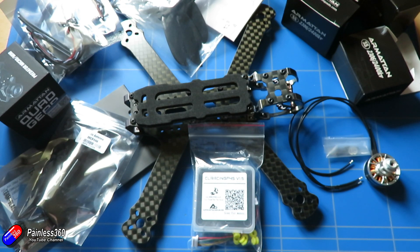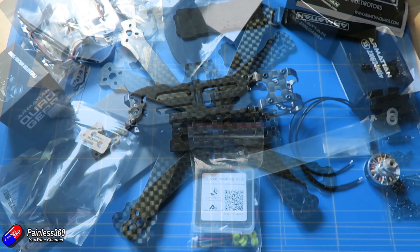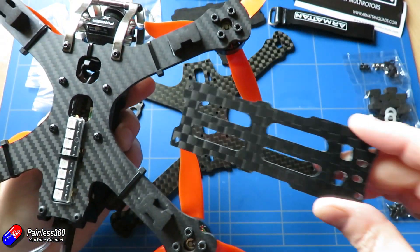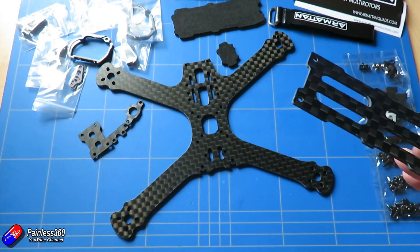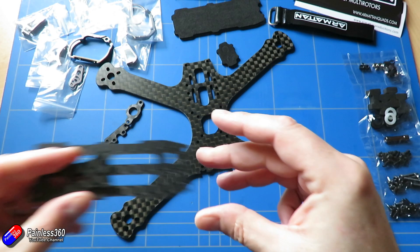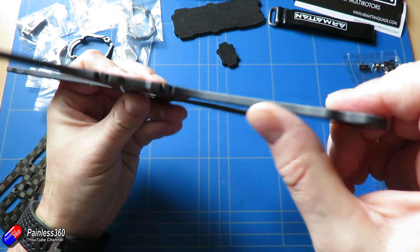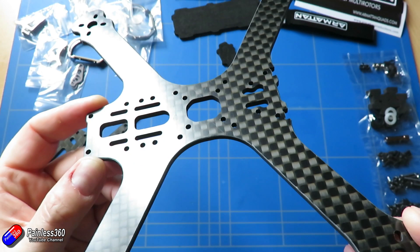Join me in a future video where over a series of two or three videos I'll put this together and we'll take it out to fly. My first impressions of this frame are very, very good. I love the changes Armourtan have made — it'll be interesting to see how the carbon fibre fares in the build and how it flies with that extra rigidity. I love the new rake-adjustable camera mount, and the longer deck means I can run slightly larger batteries, which suits me since I don't freestyle all the time and it'll be great combined with TBS Crossfire.